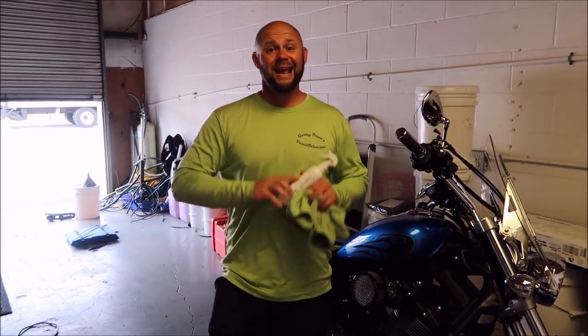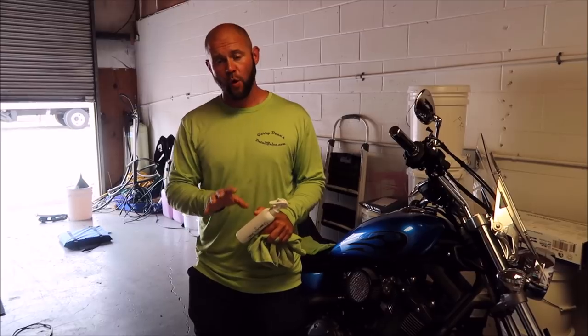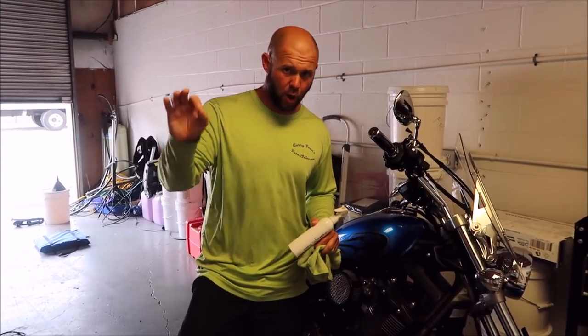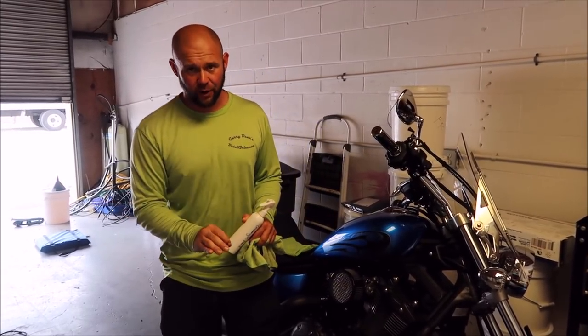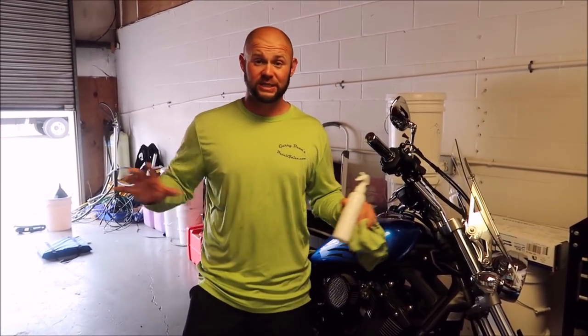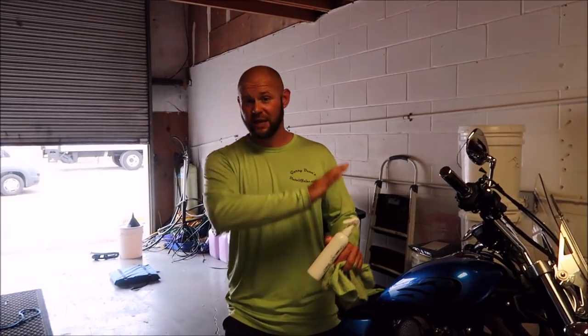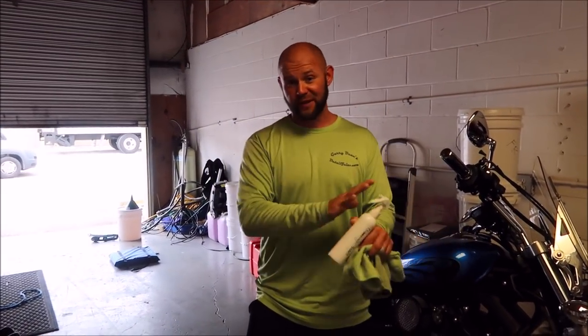Now, this particular product was absolutely designed to be the maintenance product for the Ceramacrylic Pro Hybrid Coating. However, you can use this by itself as its own protective product. It's amazing by itself. You can compare it to Juice Boost and see what those two do differently.